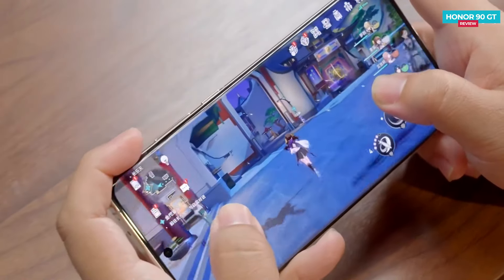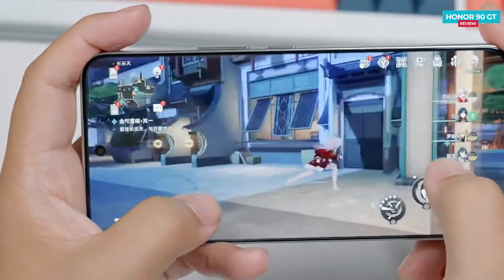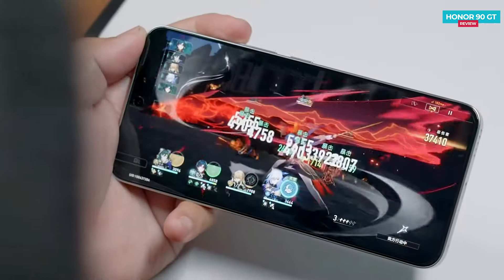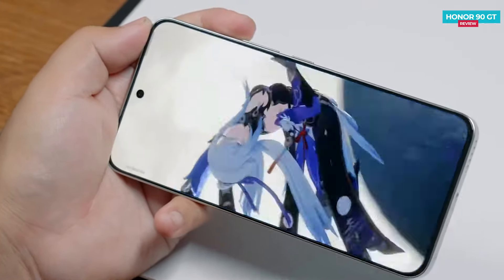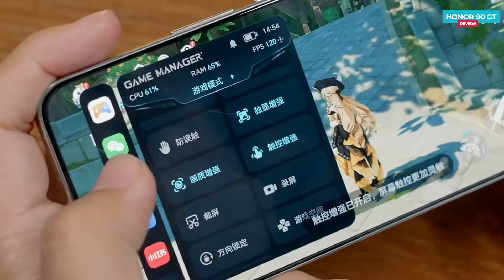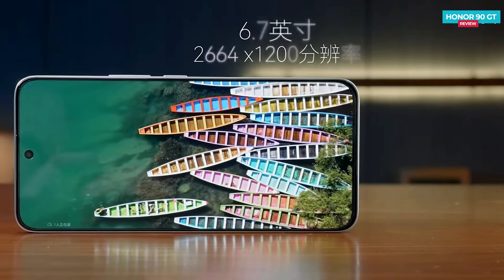Let's push it further with the Star Iron game. Normally, the Snapdragon 8 Gen 2 gives an average frame rate of around 50 fps in this game, but in the Honor 90 GT, after playing for 20 minutes at 60 fps, the average frame rate reached about 53.9 fps. We can say that compared to regular Snapdragon 8 Gen 2 phones, the Honor 90 GT offers better performance. The phone also comes with a self-developed C1 enhancement display chip.